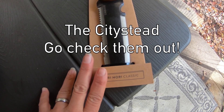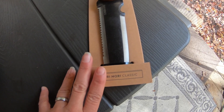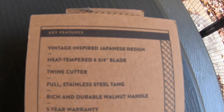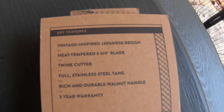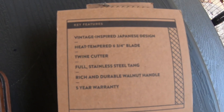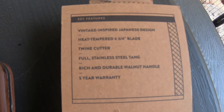I'm going to get the scissors, open it up, and we're going to go give it a try. We're looking for ginseng again today. Here's the back of the box. It says it is a vintage inspired Japanese design, heat tempered six and three quarter inch blade. It has a twine cutter, a full stainless steel tang, and a rich and durable walnut handle with a five year warranty.